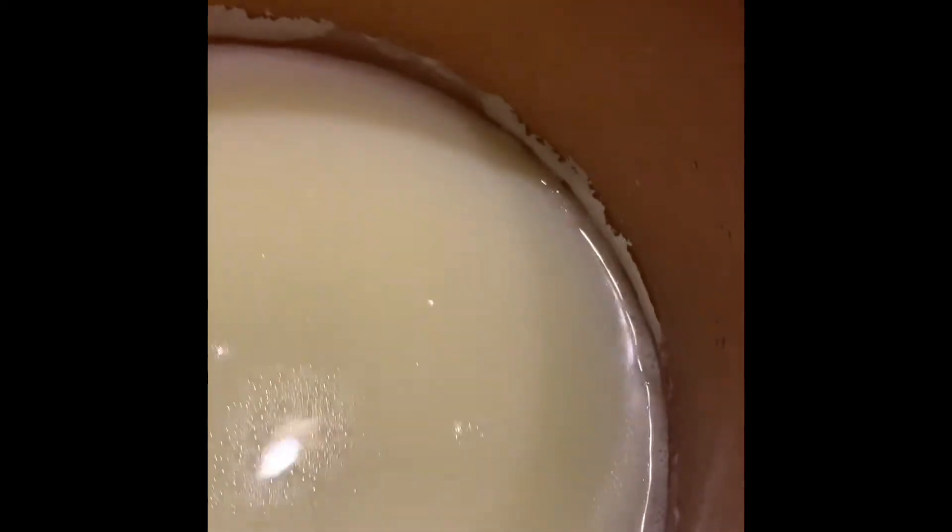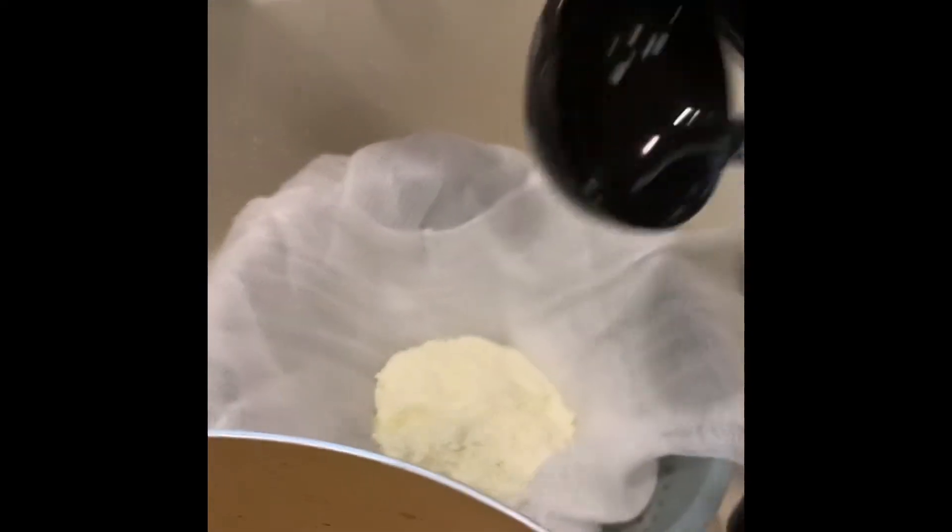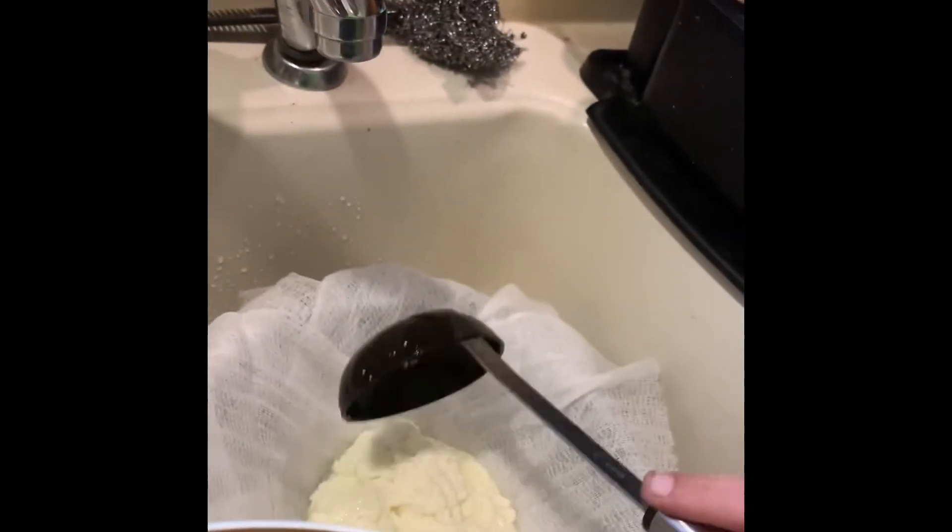Our timer went off. Now it says we're going to ladle this out into our cheesecloth. It's so chunky — oh, it's so cute! I don't understand why I can't just dump this — if somebody knows, comment down below.